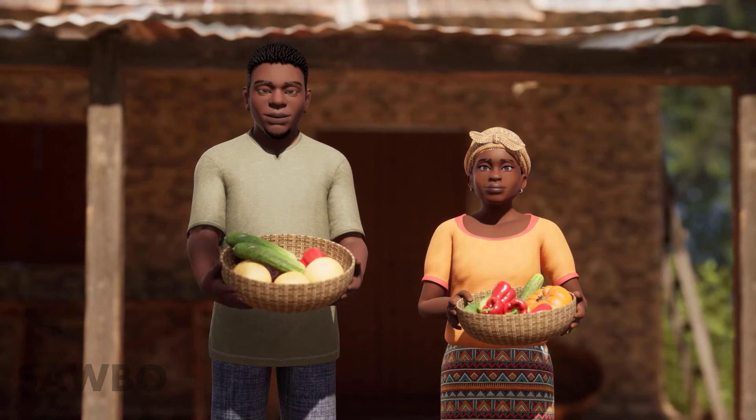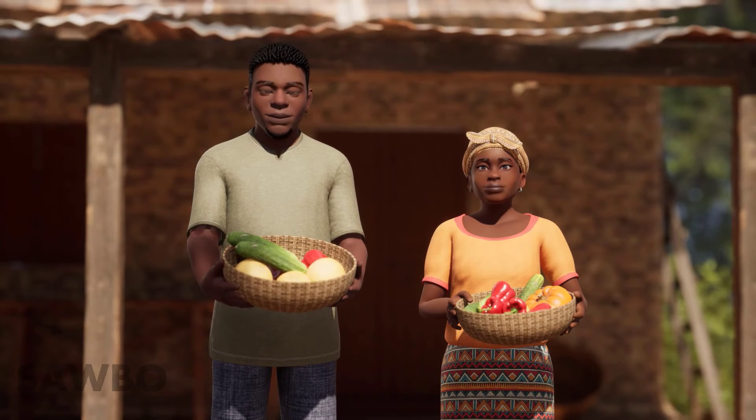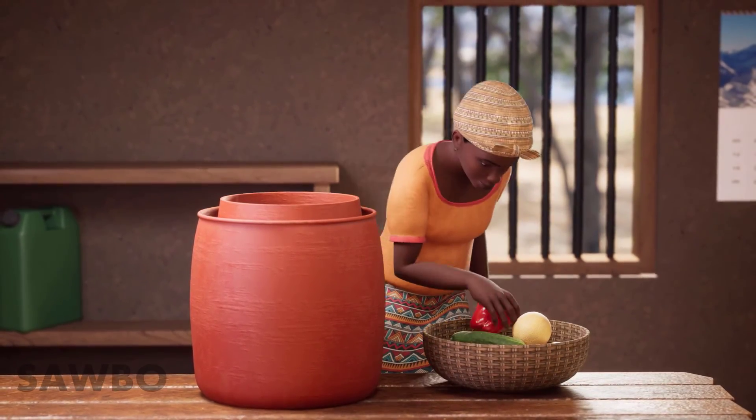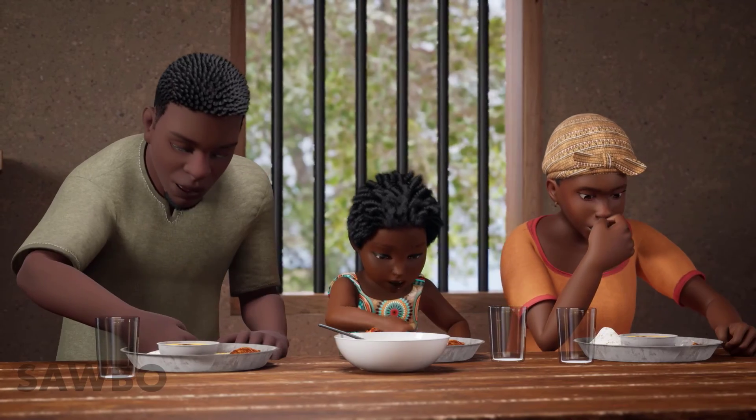Following this method, you can safely store fruits and vegetables for longer periods of time without spoilage, which will save you money and provide nutritious food for your family.